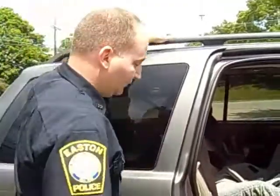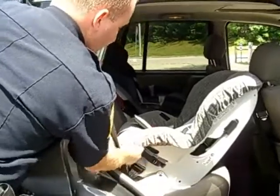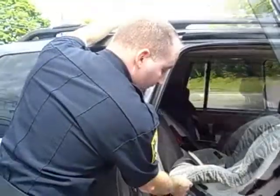With the general standard, along what we call the belt path — which is where the belt is secured — you shouldn't be able to move the seat more than an inch. Less than an inch within the recommended seat standard.